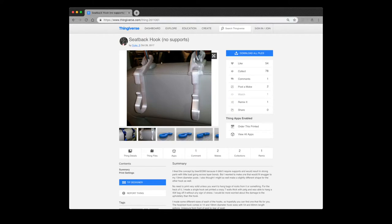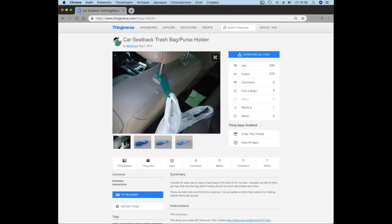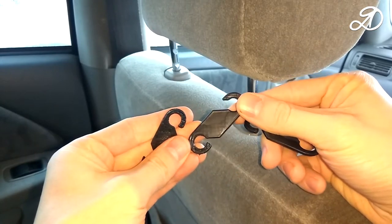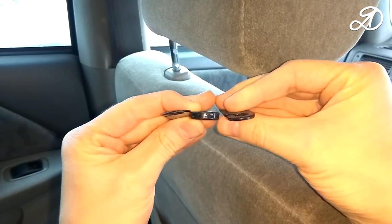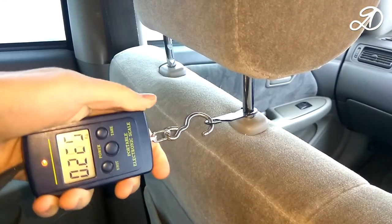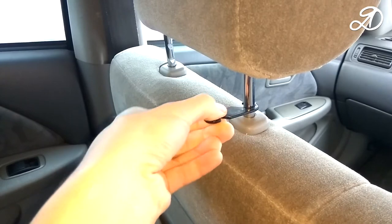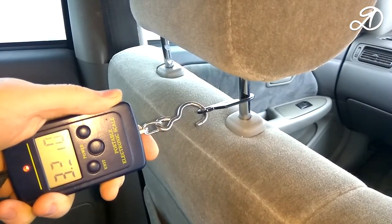I also printed a hook like this, and a few of those. Now we will test them all. These are different thicknesses: 6, 12, and 24 layers. They've been in the acetone bath so they shine. With the help of weights, let's see what weight they can withstand.